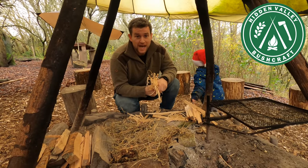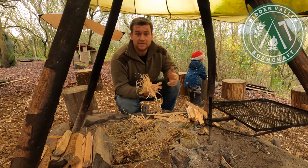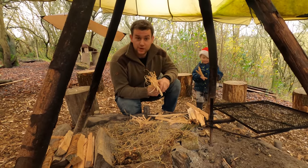Hi guys, it's Nick here from Hidden Valley Bushcraft and today we're going to be doing a bit of a Q&A.